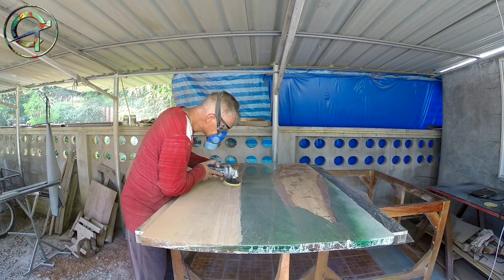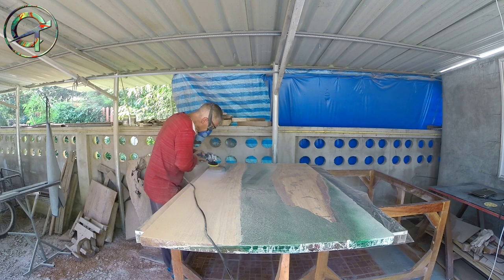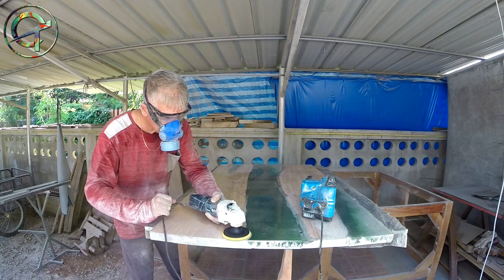Therefore, if you don't feel comfortable with a grinder, consider a more friendly solution such as an orbital or, even better, a belt sander. It's going to take longer; however, it's a much more user-friendly, safer solution.